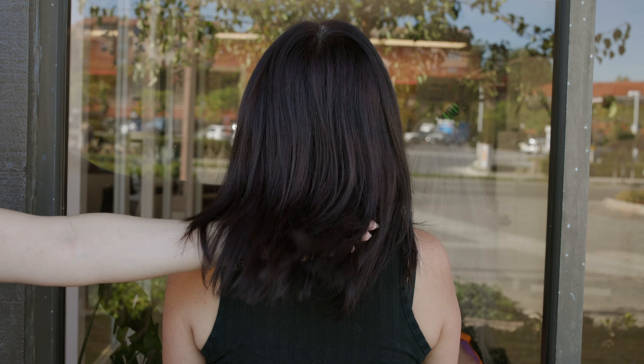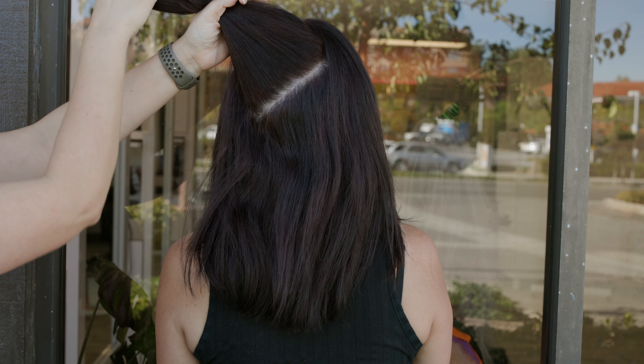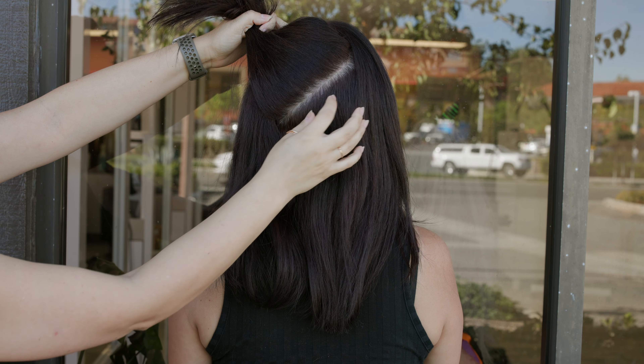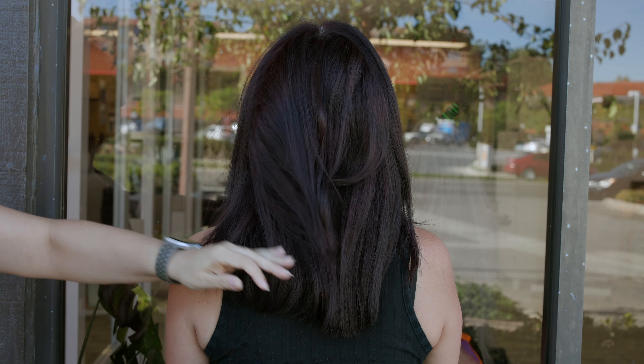So to get started, we're going to assess our canvas. My model is about 50% gray. She does have a really tiny baby root — the last time she got her hair done was about three weeks ago. And even though she got her hair professionally colored, she does have a tiny little hot root going on, so there's definitely a little bit of a formulation issue.